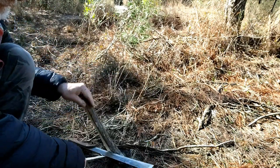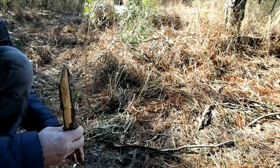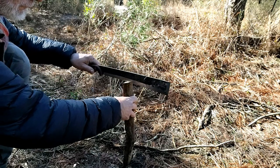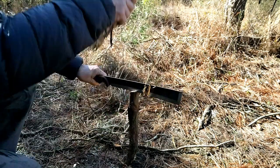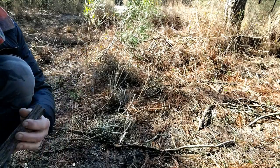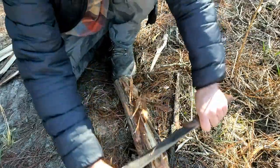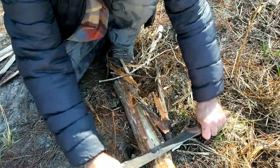One could criticize the handle for being a bit small. I've got small hands and it fits really nicely, but for somebody with big hands it might be a little small. Here I'm trying my hand at some debarking — the technique is a little sketchy, and I do recommend wearing gloves if you do this.